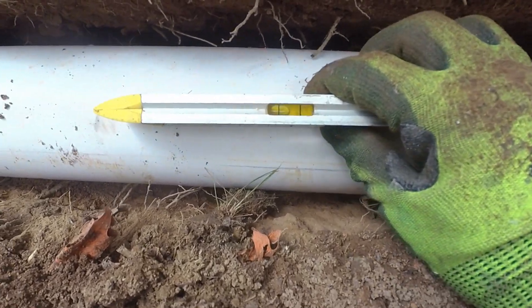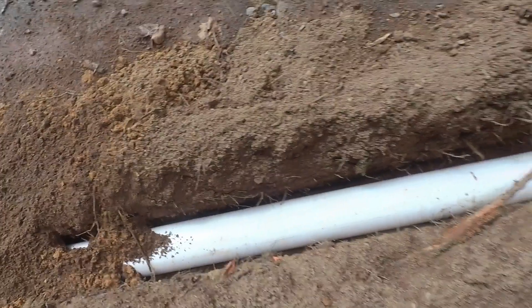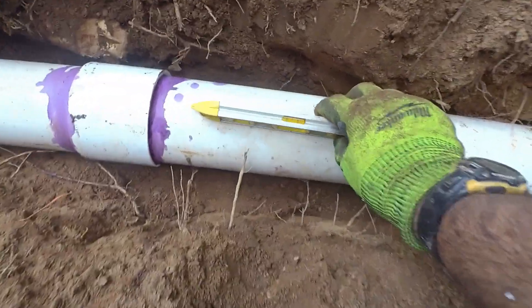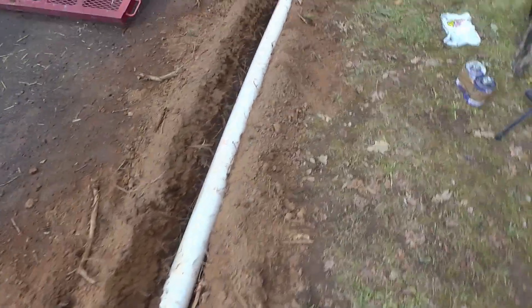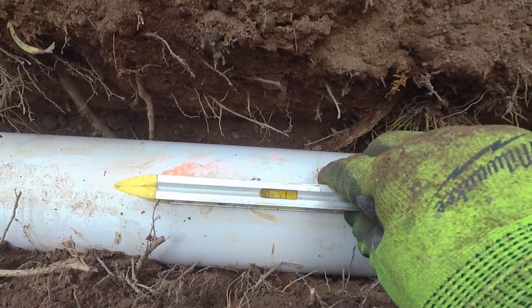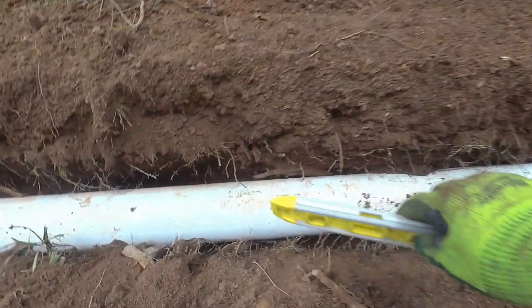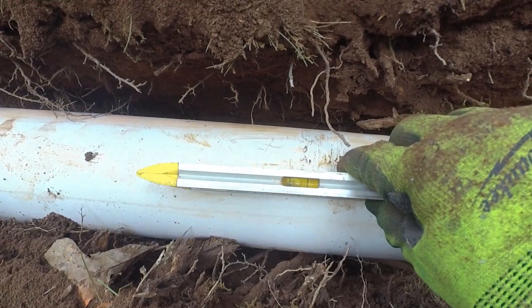What you see here is when you fuss around with it that much, you really do get good fall everywhere. As opposed to just trenching and throwing the pipe in where there may be a high spot or even a low spot. You can see it flattens out a little bit but we still have just about a quarter bubble right there.